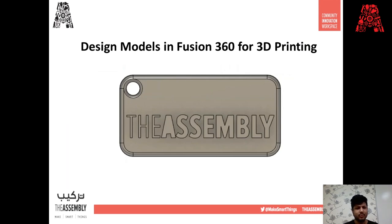Good morning everyone and welcome to today's workshop. Today we're going to do something different compared to what we've done in the past few online sessions — we're going to go through some 3D designing. Today we will learn how to design using Fusion 360.